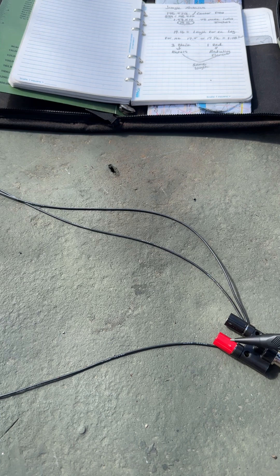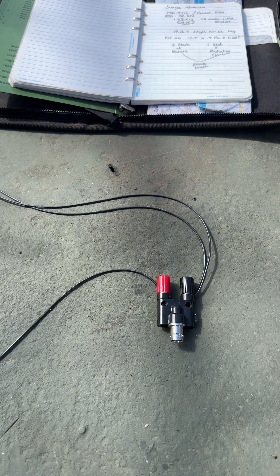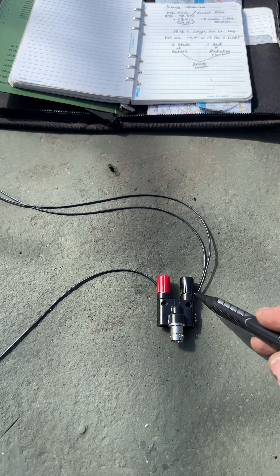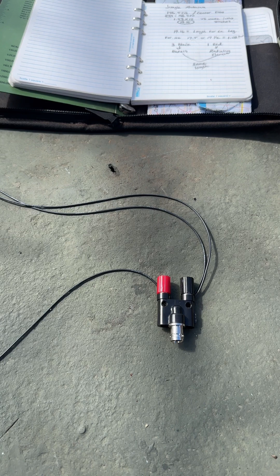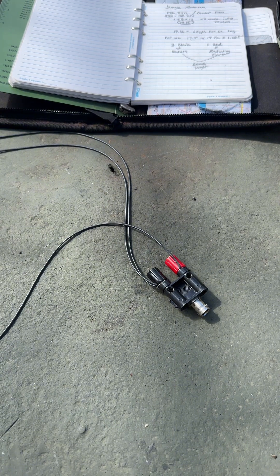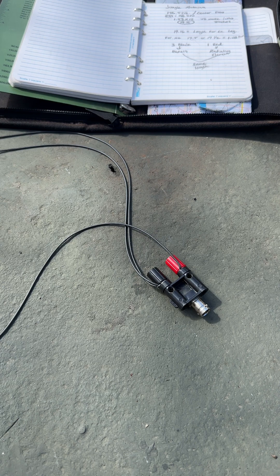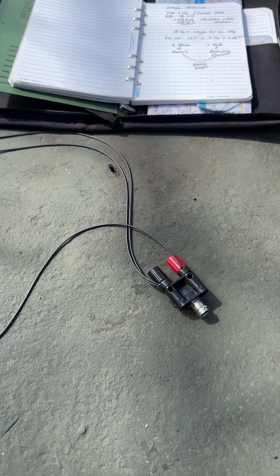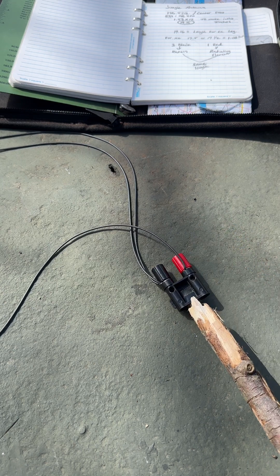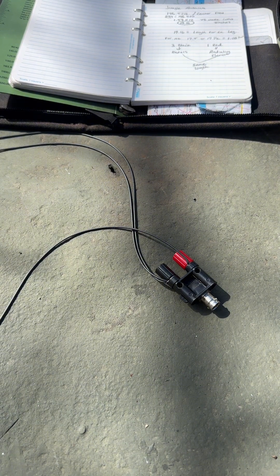Today we did two radials and one radiating element. This little connector right here is off Amazon — I believe it's called a cobra connector — just a couple of bucks and it puts the antenna together pretty easily. I didn't use lugs; I just stripped the wire back and put it straight through. In the field you're not always going to have lugs or the luxury of crimping them. This is an improvised field antenna — I'm making what I have work, and we're still going to get the same results.